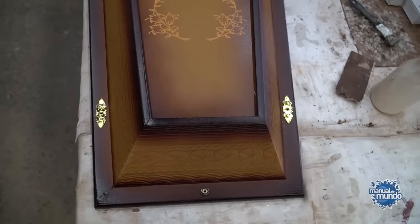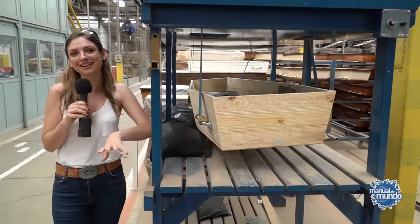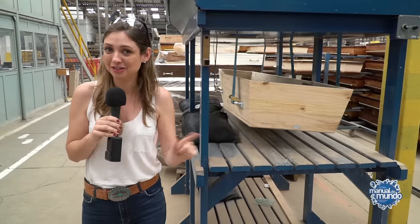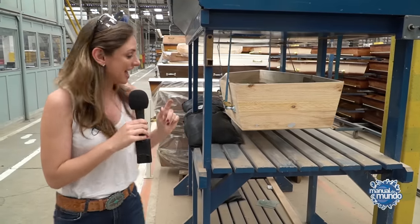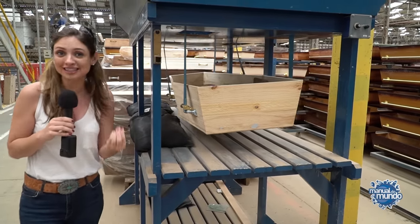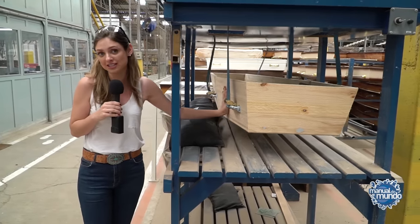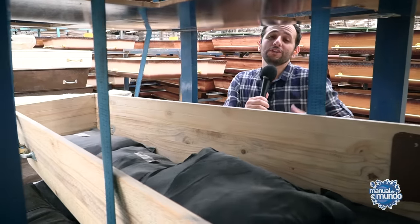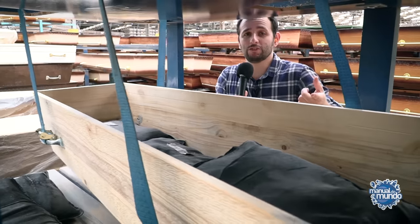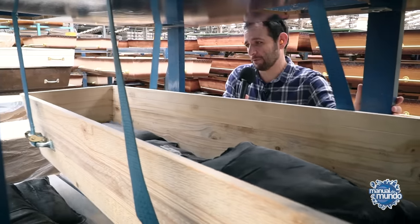This machine here is for the quality test, to see if the coffin can withstand weight. There's a discussion going on about whether I should get into the coffin to see if it really works. But before we decide that, here's a curiosity — this lining background is glued with school glue, with white glue. The only difference from school glue is that this one is more viscous, a little stronger. The machine simulates a procession — it shakes as if there were six people each holding a coffin handle, with an 80kg person being carried inside under very demanding circumstances. You can see it's shaking a lot.